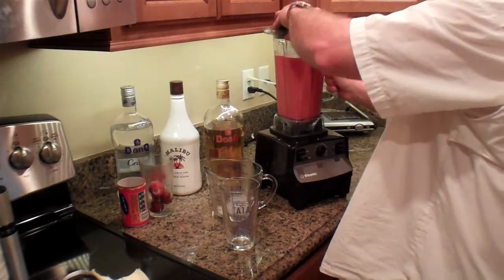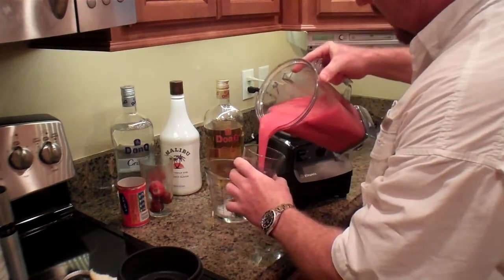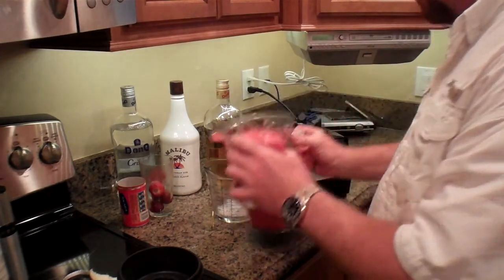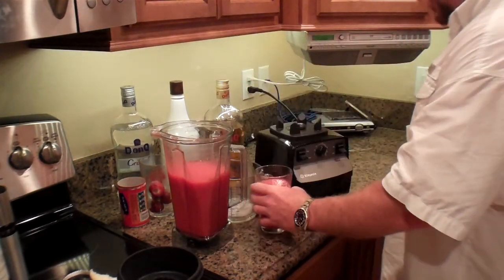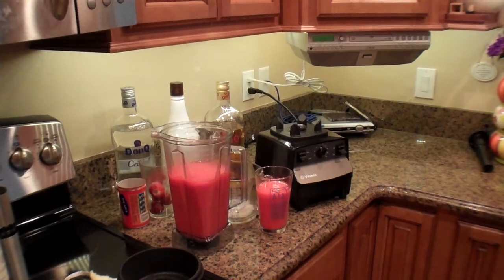And there we go, it's quick and easy, painless. It's super good. Try it out at your next party — those summer parties when it's super hot seem to be the best times that work good for me. So try it out, let me know what you think, and good luck.